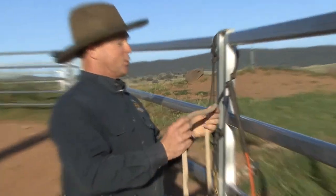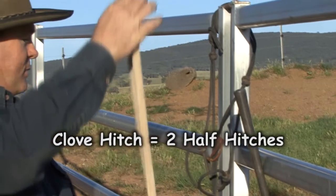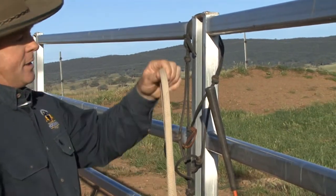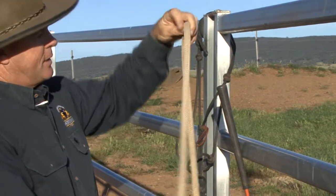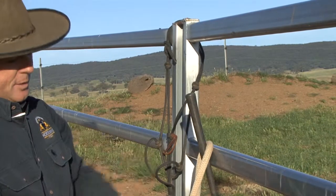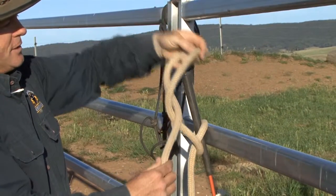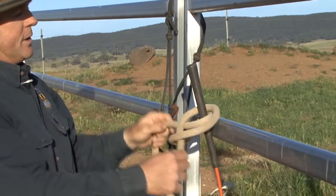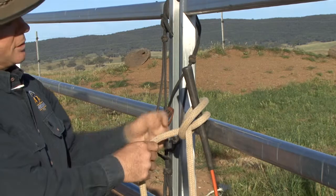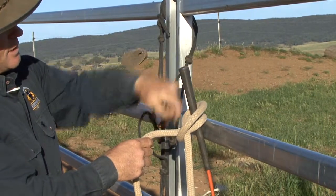This is called a clove hitch or two half hitches. The rope that goes down to the clip on the halter or the reins — down to the bit — is here, and the other end is here. We take one twist, one half twist, just like that, and hang it on the horn. Then we pick up the end of the rope and do the same twist — half a twist — and put it on. So we end up with two half hitches, or what's called a clove hitch, which runs around, underneath, and continues the same direction around and underneath.